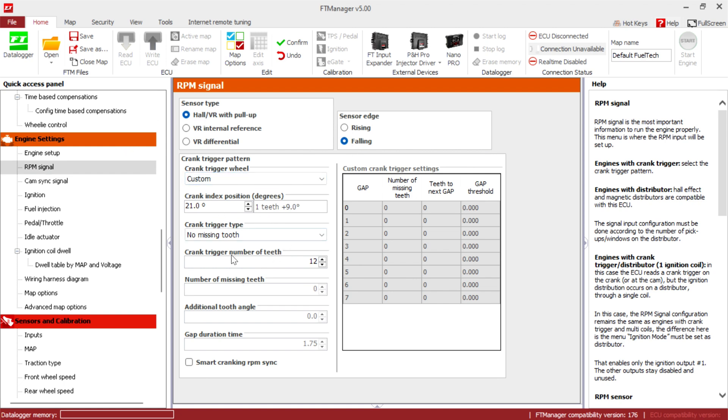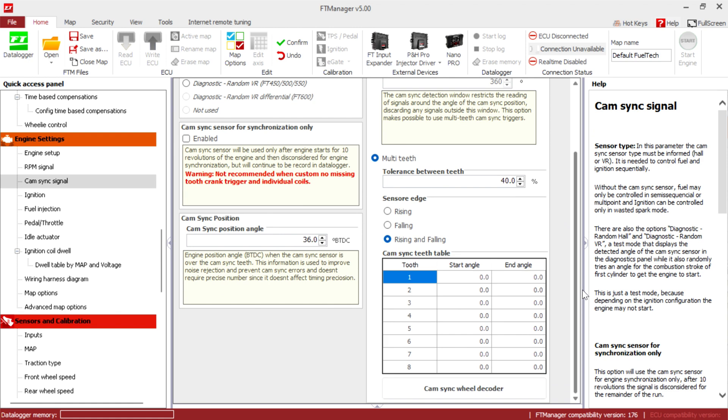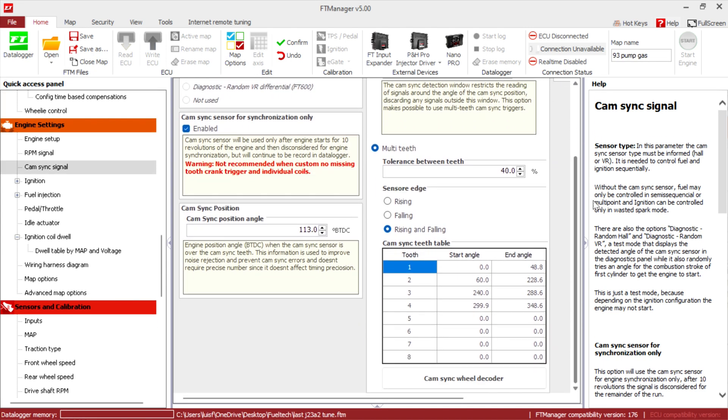Hold custom 21, no missing tooth. Crank trigger: 12 teeth, falling. Cam sync signal: hold VR, pull up. Cam sync tooth — we're actually gonna do multi-teeth here. Open them up so you can see the actual values on my map. You can pause it and fill it in or screenshot it. You gotta do multi-teeth, rising/falling — this is how I got it to work. Copy this table right here.